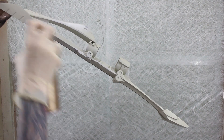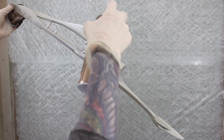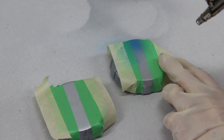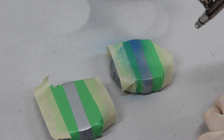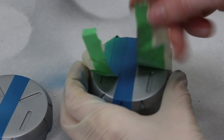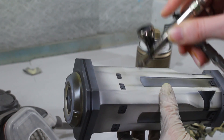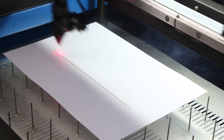Now comes the fun part — painting! I did most of the painting with spray paint or airbrush, which also means I had to do a lot of masking. For the structure on the overwrite, Ralph had a great idea: we just cut out a pattern with our laser cutter.